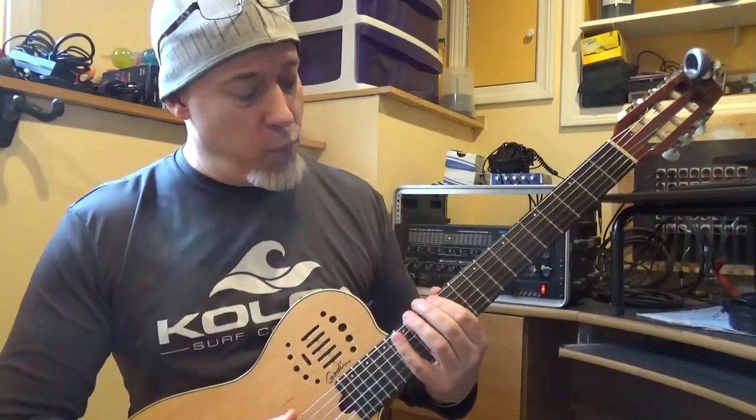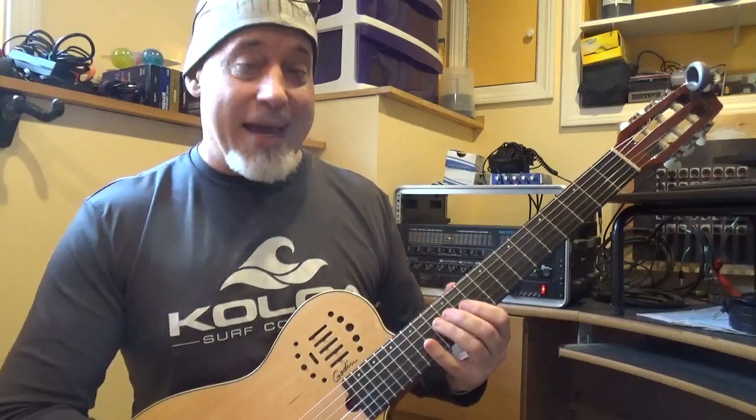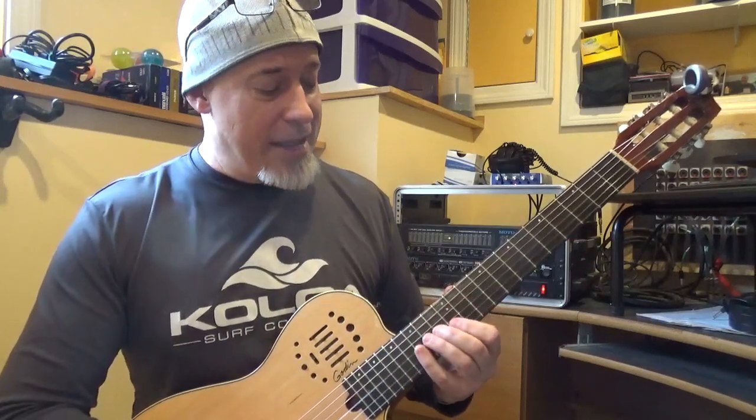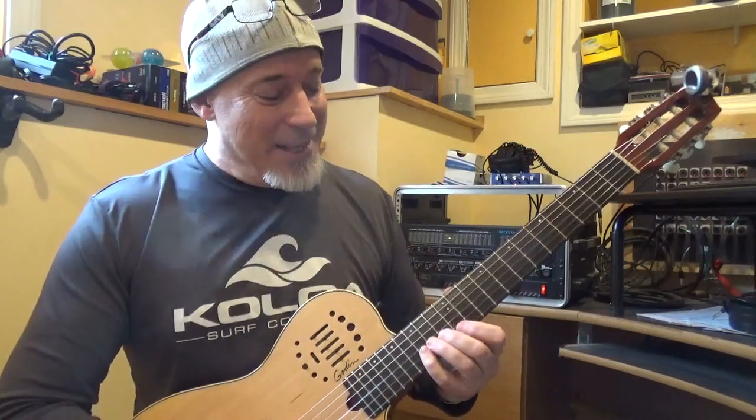So let's run that again: 1, 3, 4. 1, 3, 4. 1, 3. Slide down: 1, 2, 4. Slide up: 1, 3, 4. 1, 2, 4. 1, 3, 4 on the 1st string.